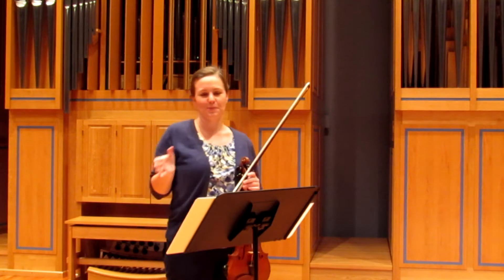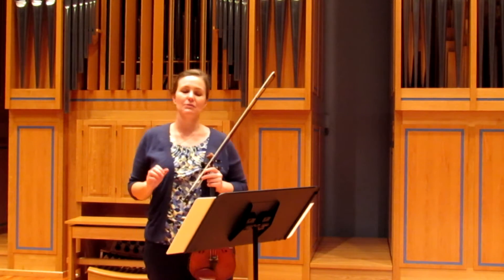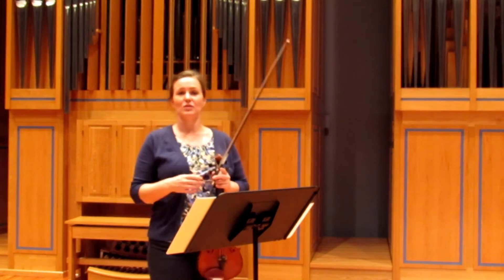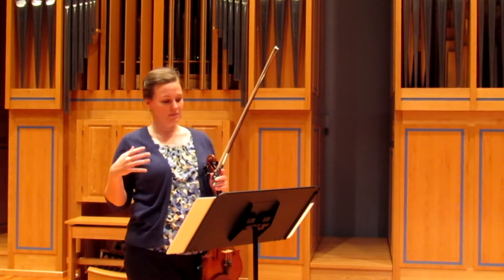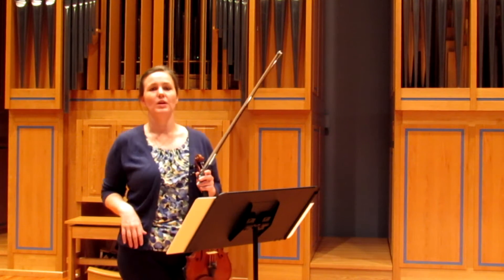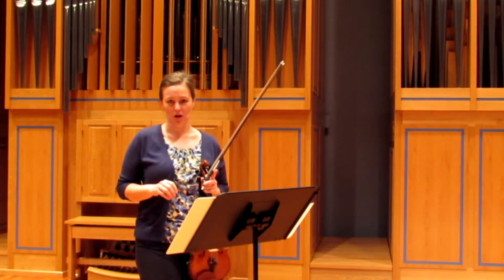But before you can do that, you need to practice slowly. This is a piece that really, really needs to be very even. It's easy to rush, it's easy to skip some eighth note rests, so you want to be very careful. The rhythm in this is going to be the most important thing altogether.